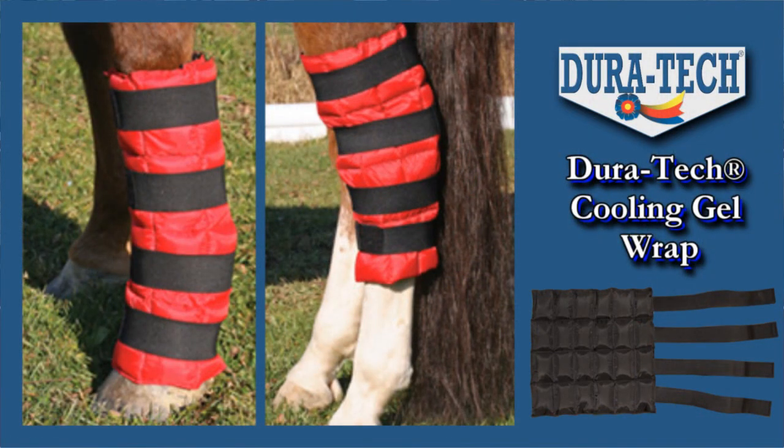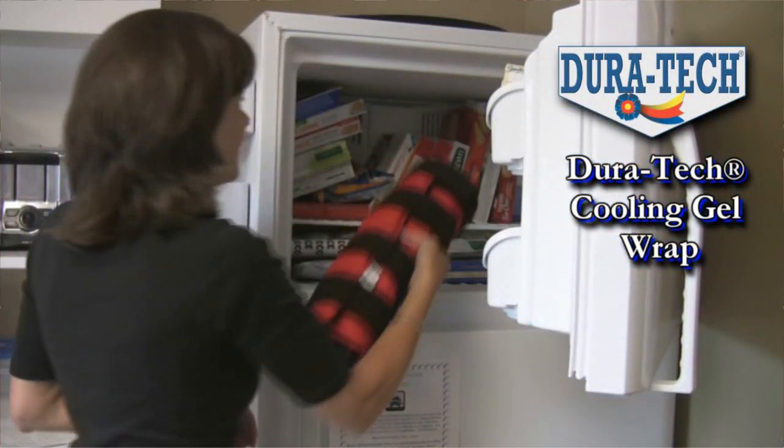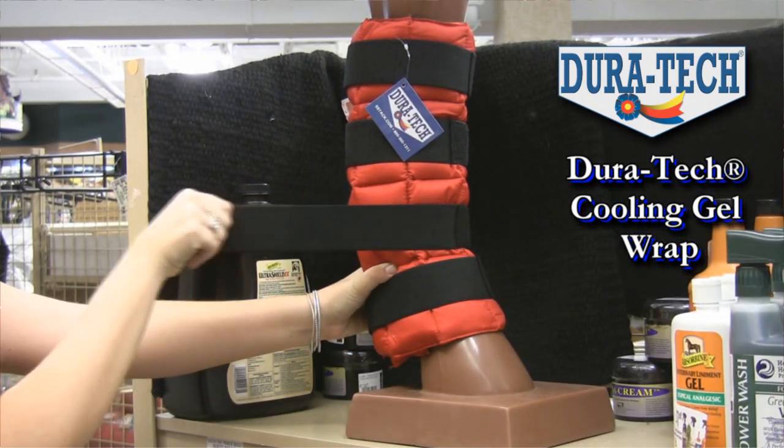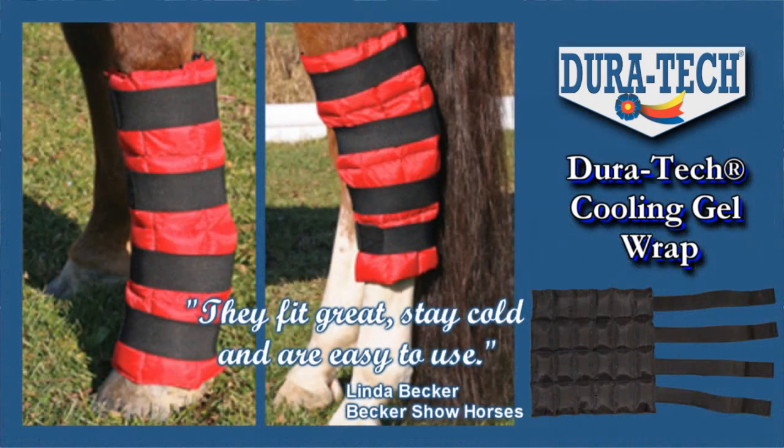I love the fact that this Duratec cooling wrap is quick to freeze and easy to use. The Velcro strap is elastic enough to fit securely around your horse's leg, but keeps it tight enough to keep it in place.